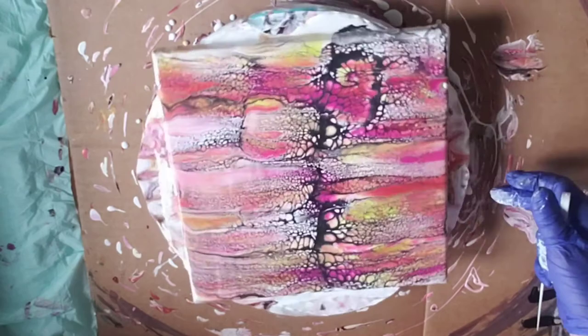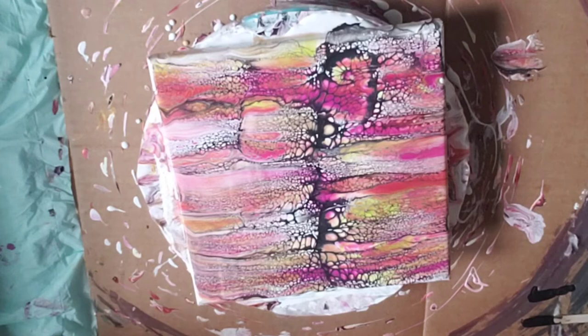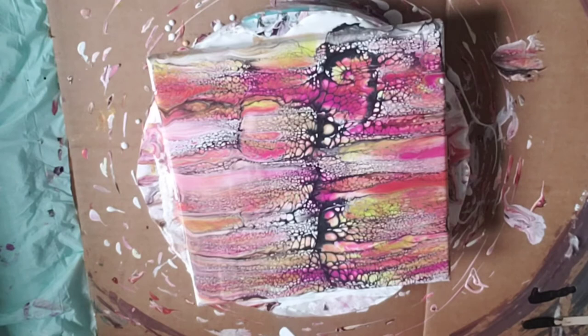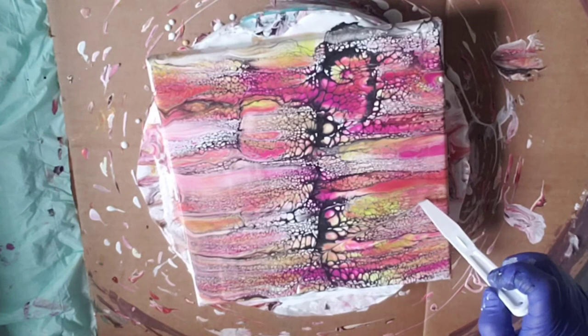Alright, so I'm going to wreck it with my palette knife. As always, this is inspired by Kathy Miller — she does this technique, but I don't follow everything exactly the way she does it. She uses like a skewer; I don't have a skewer so I'll just use this. I know it makes a wider line when I turn it and I'm cool with that. I like seeing the different reactions and different results. I'm just going to start wrecking it.